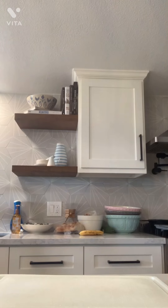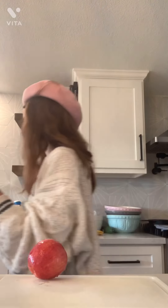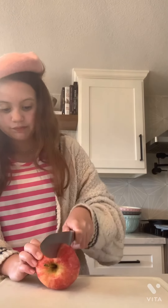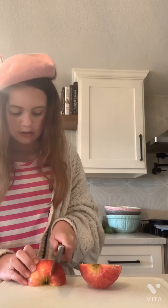First thing we're going to do is take off the sticker of this apple and wash it — just wash it real quick under the sink. There we go. Now I'm going to get a paper towel to dry off this apple. First thing you're going to do is cut your apple in half, and then cut it into thin slices. Be careful when you're doing this, but try to make them really thin so they go through the food processor.